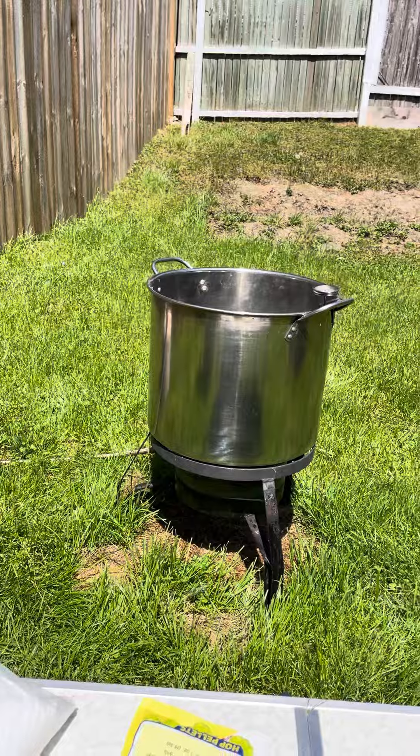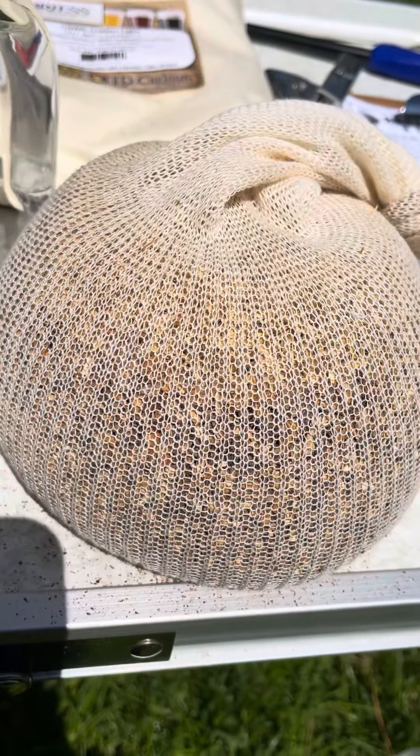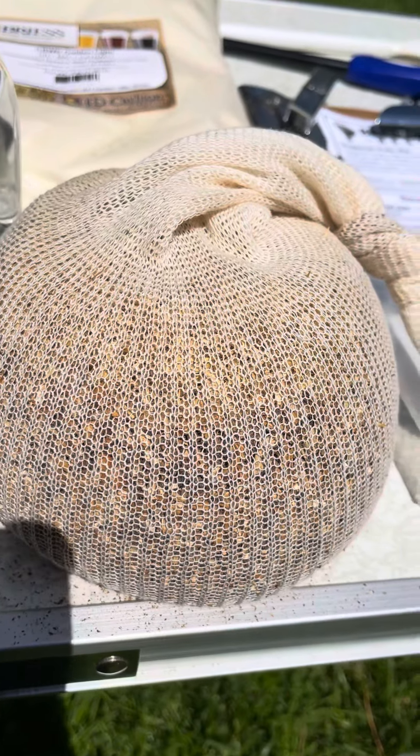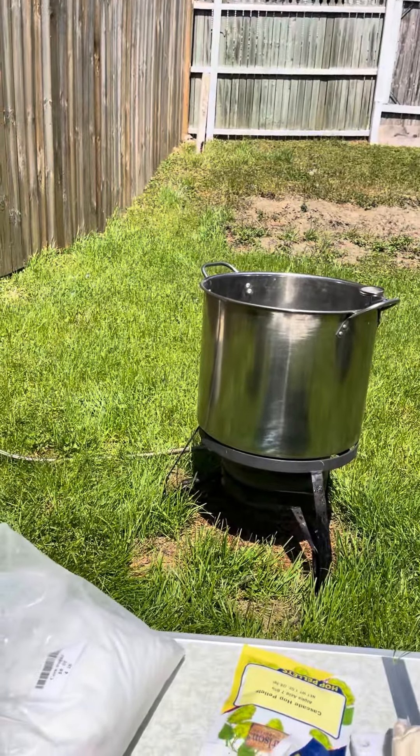It doesn't have the boil to start off with — I steeped the bag right here. This has grains in it, so this is a partial mash. It's not a complete mash of course, because there's a lot of extract — that's part of it.